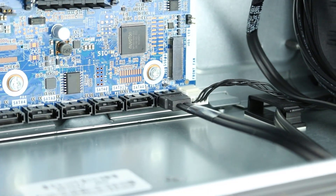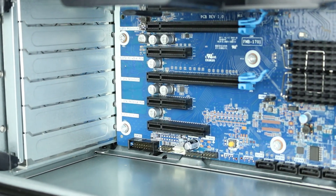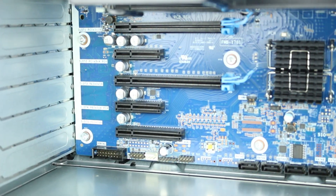The motherboard has the following PCIe slots: two PCIe Gen3 X16, two PCIe Gen3 X4, and one PCIe Gen3 X8.